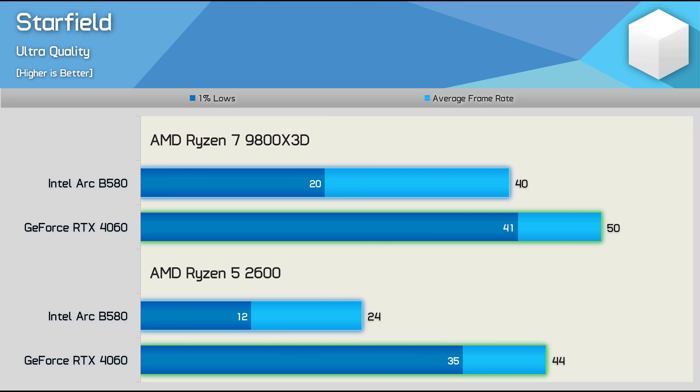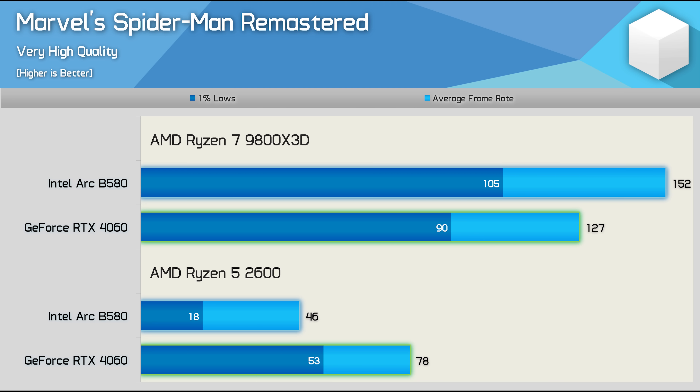It's the same story in Starfield, though this was already quite a poor title for the B580. Whereas it was 20% slower than the 4060 using the 9800X3D, it's 45% slower when using the 2600. And the Spider-Man Remastered results are a complete disaster. Using the 9800X3D, the B580 looks really amazing, rendering 152 FPS on average — an impressive 20% faster than the RTX 4060. But with the Ryzen 5 2600, it's another disaster and frankly unplayable, which is almost unbelievable given the original data. The average frame rate is now 41% lower than that of the RTX 4060, with 1% lows hitting 18 FPS, resulting in a very stuttery and unplayable mess.